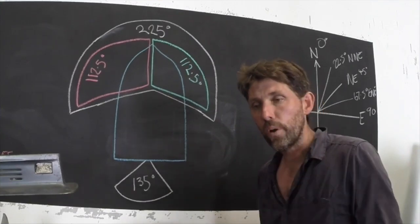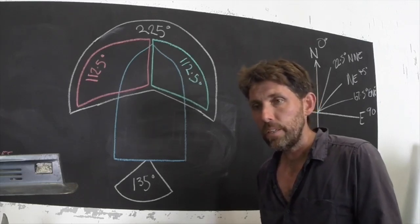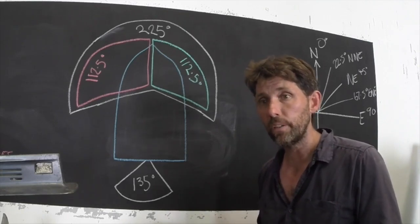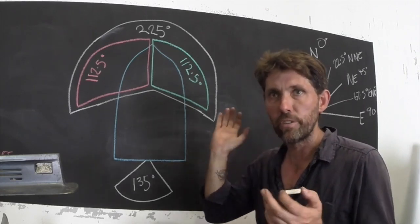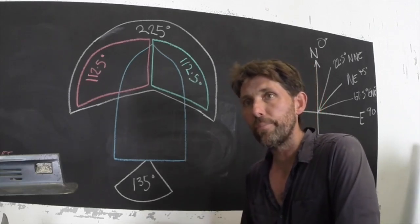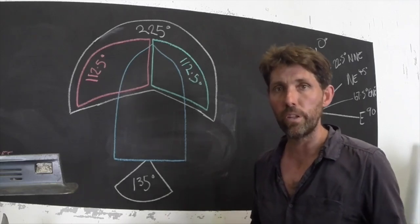Before we begin I'll just go through a bit of theory about what these lights are trying to achieve, what navigation lights are for and how they work. These rules that govern how lights should look on a boat come from the International Collision Regulations, or ColRegs for short. The full title is something like International Regulations for the Prevention of Collision at Sea. It is really good to understand them, at least the ones that relate to small boats, before you start installing your lights, because until you really know what you're trying to achieve, it's hard to know whether you're installing them properly.